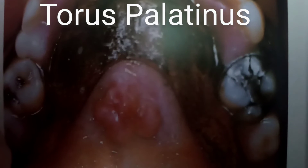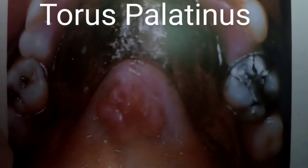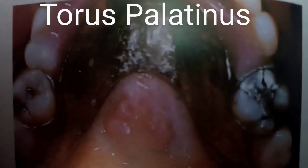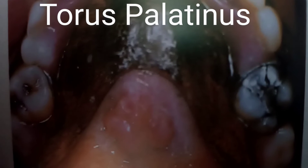Hello everyone. Today let's look at this photo — this is a patient wearing a partial denture in the upper. Our topic today is torus palatinus.